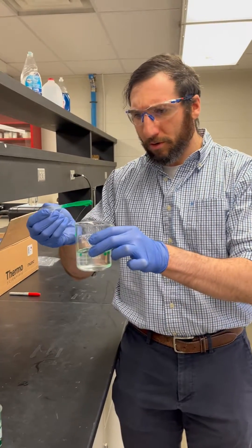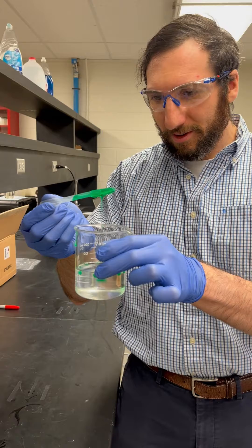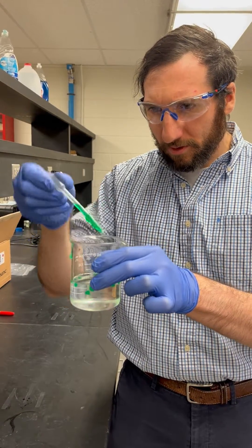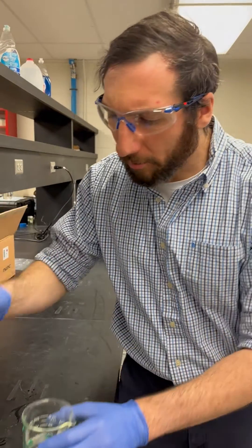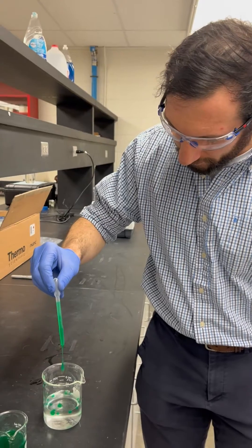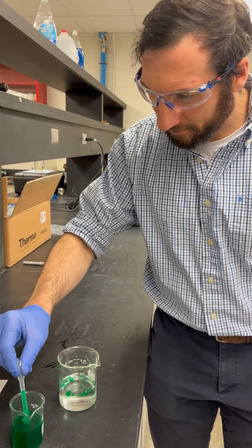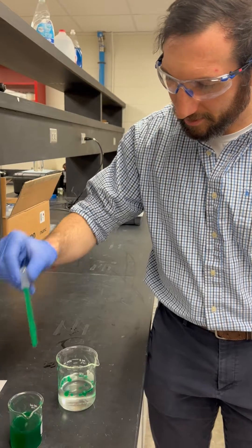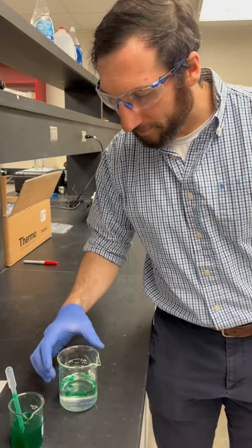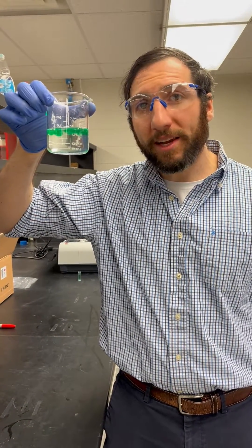I'm going to make a couple more beads before we do the next step. So we've got all these sodium alginate beads curing right now in calcium chloride.